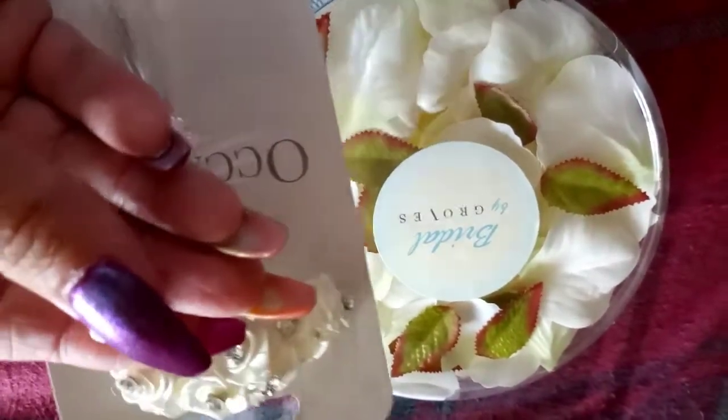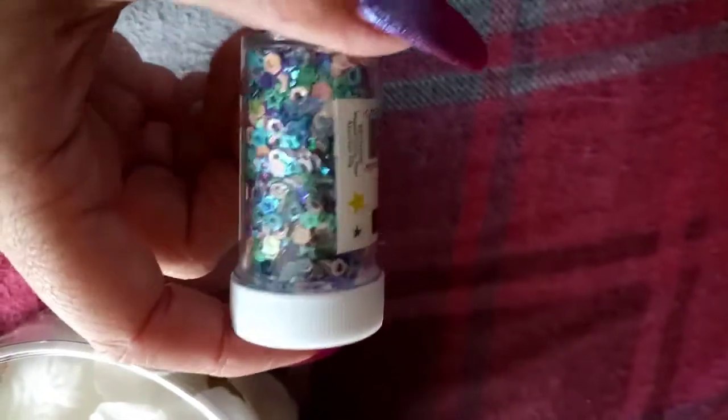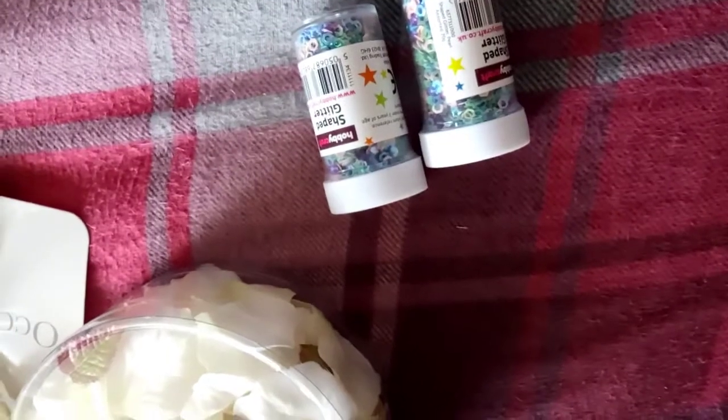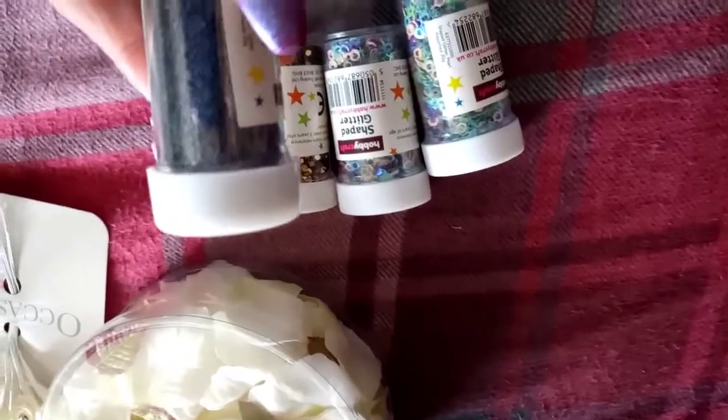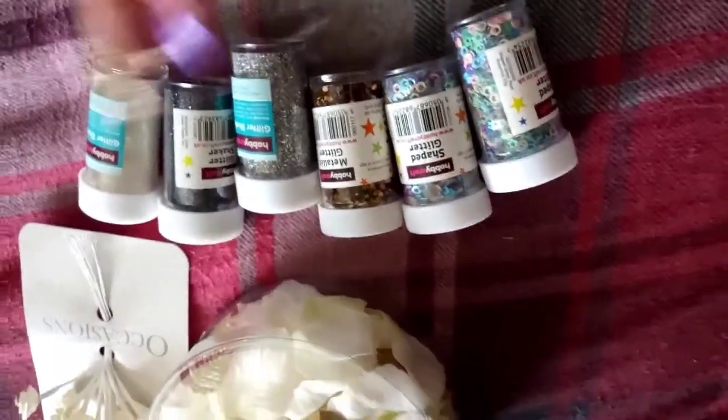I can't remember how much the roses were. For the resin I've picked up some of these glitter shakers — I've had these ones before, they're really cute, and they've knocked them down to 65p so I grabbed a few. I've got glitter pale — two of those — then metallic glitter gold, which I thought was awesome for fall colors, then standard silver, gunmetal gray, and white. So that's what I got from Hobbycraft.